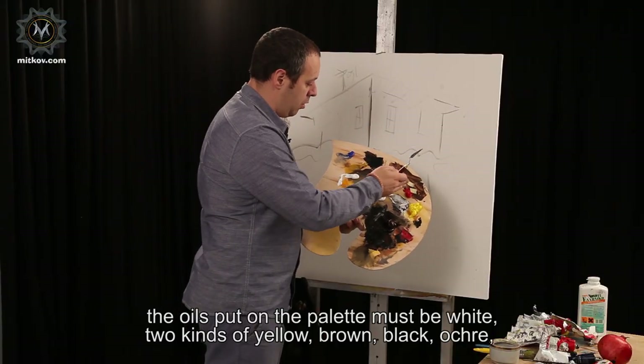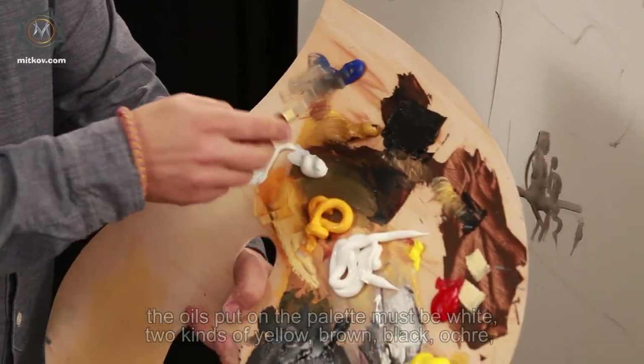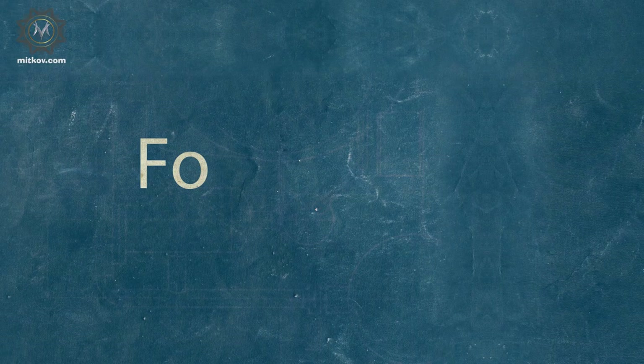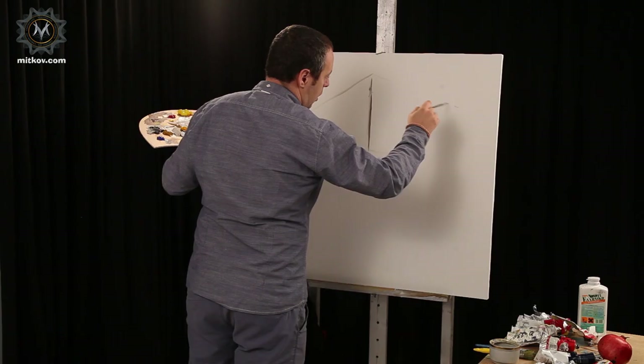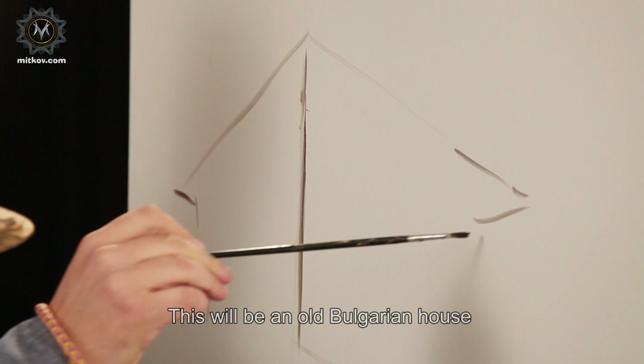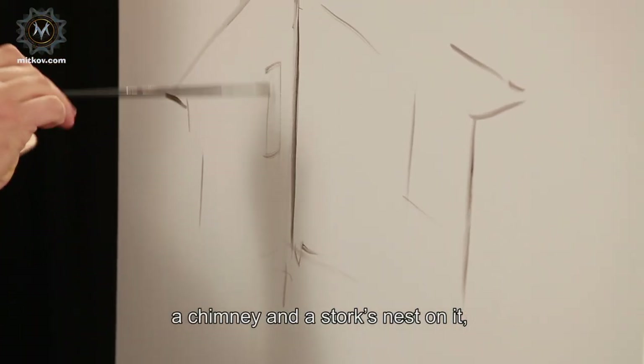The oils put on the palette must be white, two kinds of yellow, brown, black, ochre, everything what's left. This will be an old Bulgarian house with a veranda, a chimney, and windows.